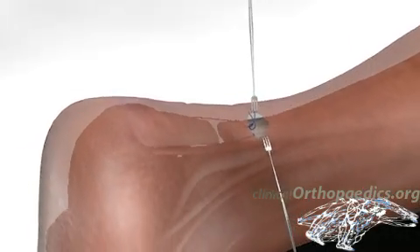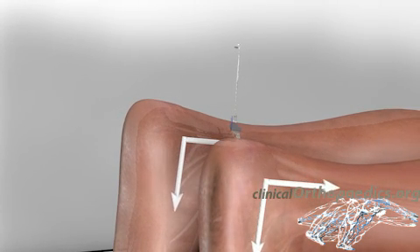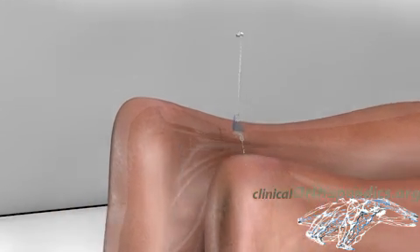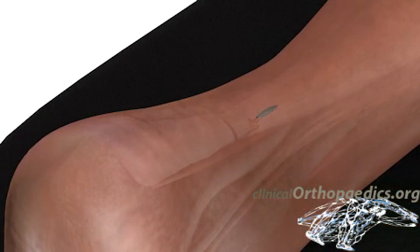The suture knots are tightened so that the ankle's plantar flexion equals the non-injured side. Finally, the fascia, subcutaneous tissue, and skin are successively closed.